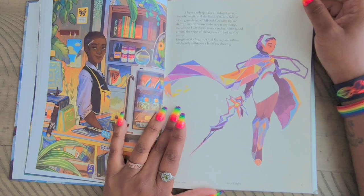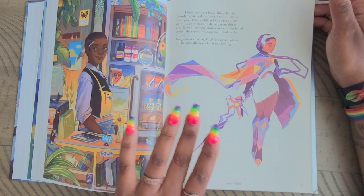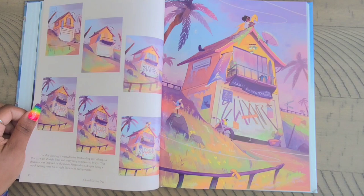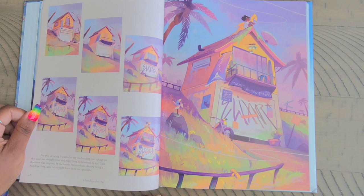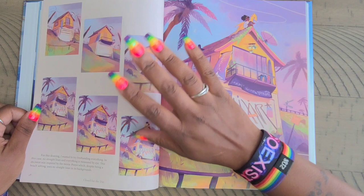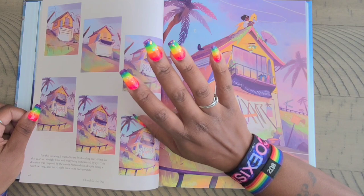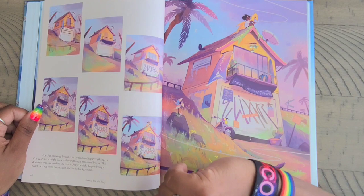So you actually get to know her through her art and little snippets like that in the book — it was really worth every dime I paid for it. This is 'Closed for the Day,' and it says: 'For this drawing I wanted to try free-handing everything — no straight lines and everything measured by eye. This decision was inspired by the movie Ponyo.' Oh my god, I love the movie Ponyo — it's so awesome! And it says: 'which, despite being a beach setting, uses no straight lines in its backgrounds.' I never noticed that!